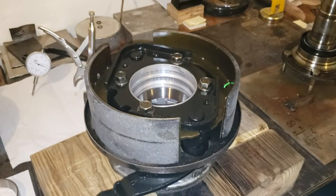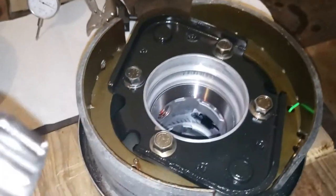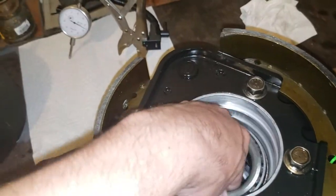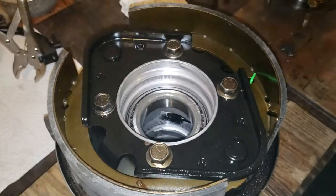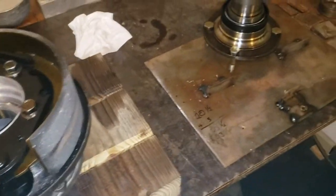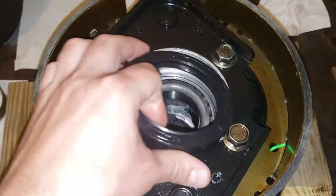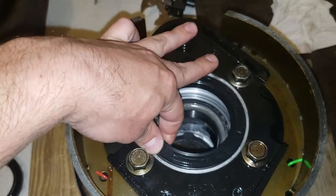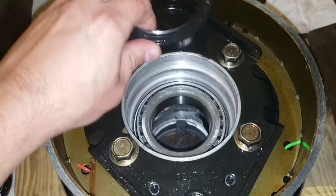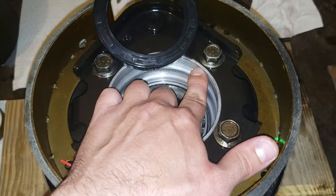This is upside down, so the assembly is: you put your bearing in first. It's just like a trailer bearing — you put your bearing in first, then you put your seal in, then you slide your shaft in ahead of that. You put your bearing in, put your seal in, use a seal driver or a socket or whatever you want to just tap it in.